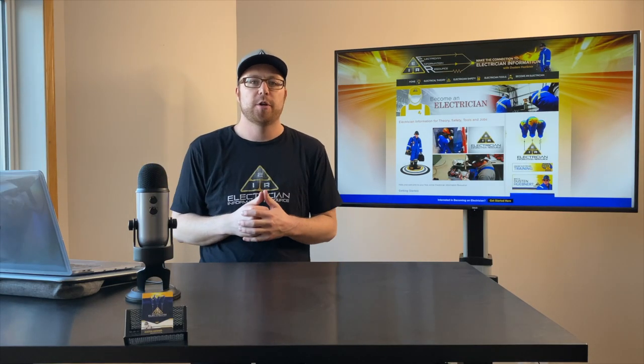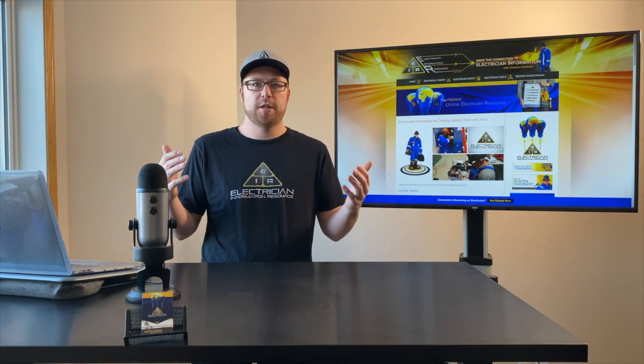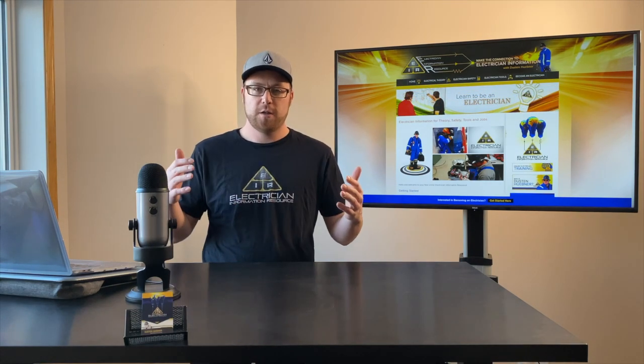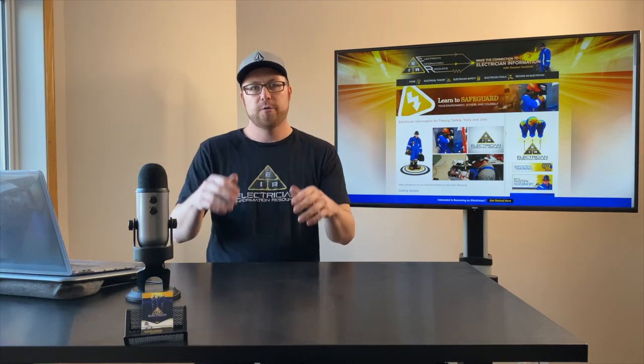Good day everyone, it's Dustin Uebner here from Electrician Information Resource. Are you wondering what it's like to be an industrial electrician? Do you have any idea of the type of equipment that we work on or what we're faced with on a day-to-day basis? Well, in today's video we're gonna head out to the field and I'm gonna show you a day in the life of an industrial electrician.